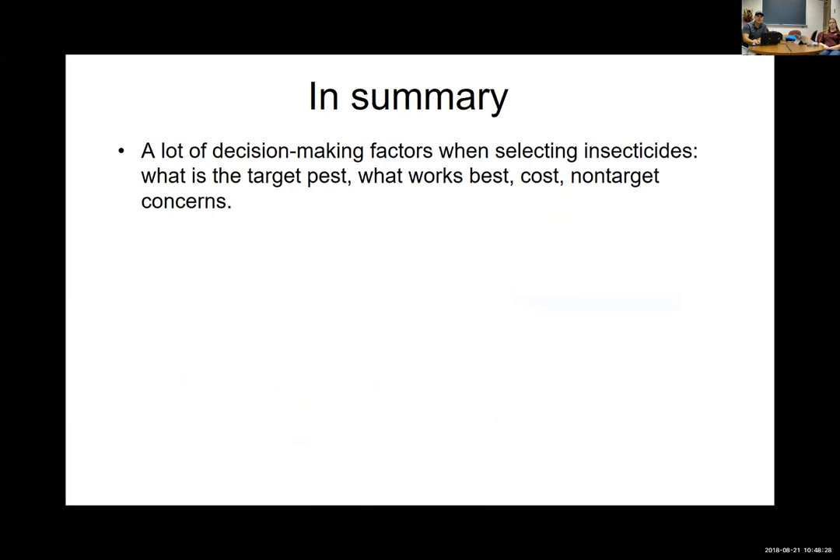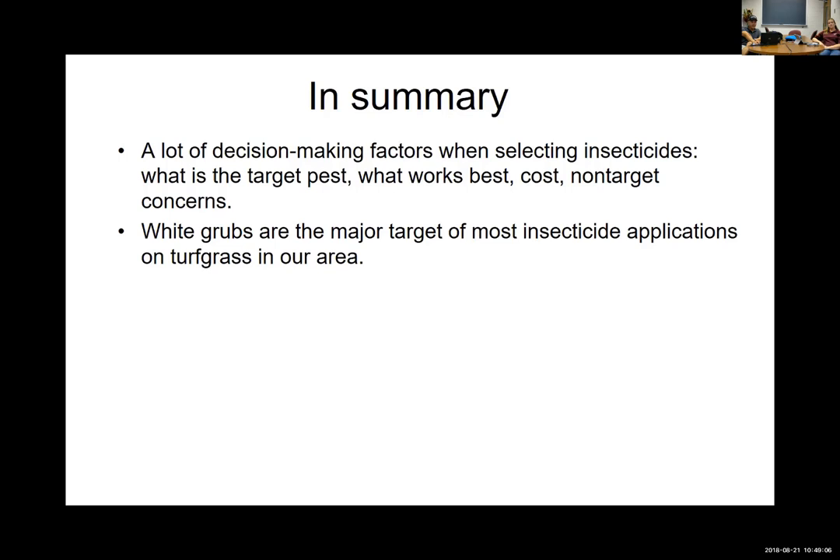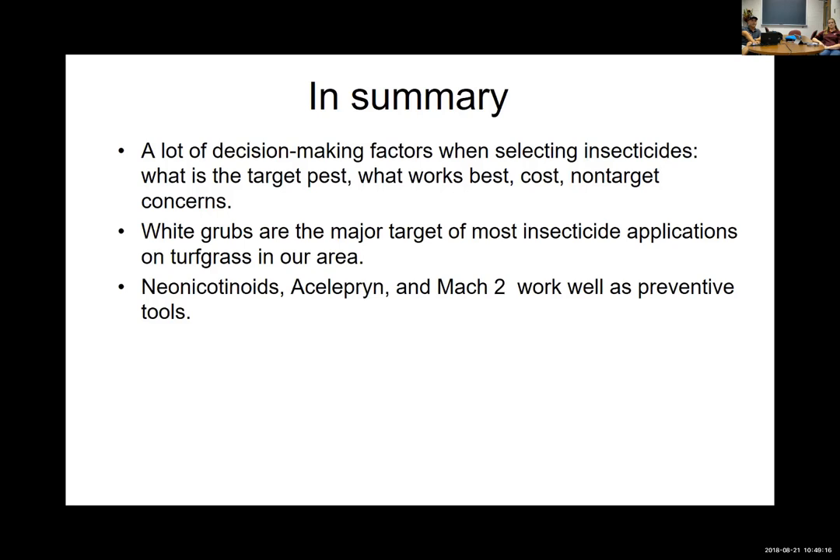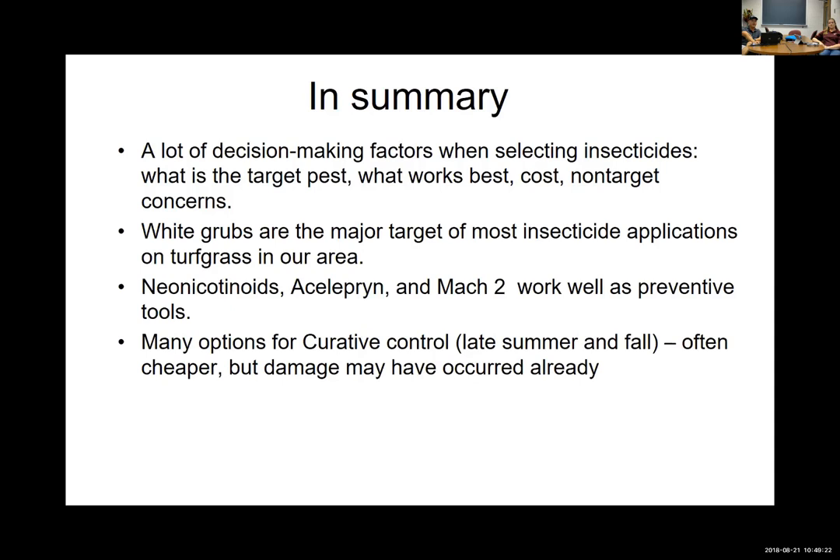That's really all I have — I wanted to save some time for questions. Hopefully you've learned there are a lot of factors affecting decision making in pest control for turf. Each person has their own reason for controlling insects. White grubs are still our major driver — if you're controlling them, you're taking care of most turfgrass issues. For preventive: neonicotinoids, Acelepryn, Mach 2. For curative: there are a lot of cheaper products. The annual bluegrass weevil is a completely different and more complex situation with timing of insecticides.